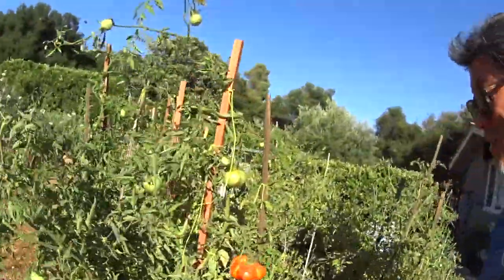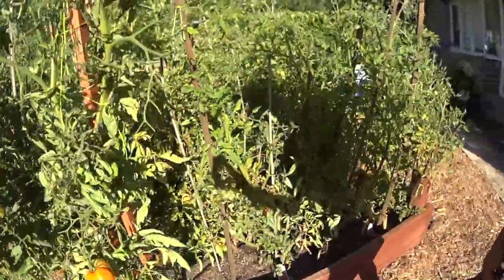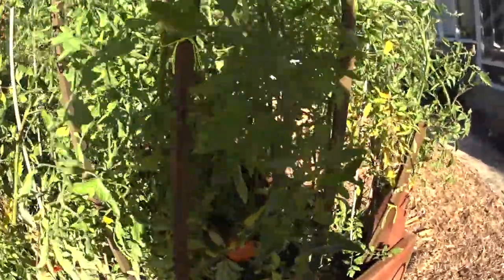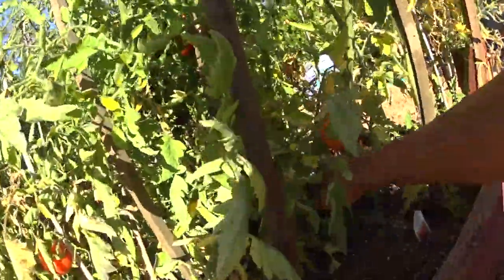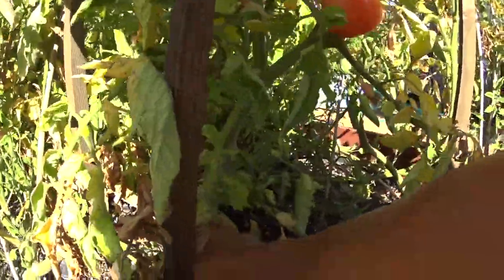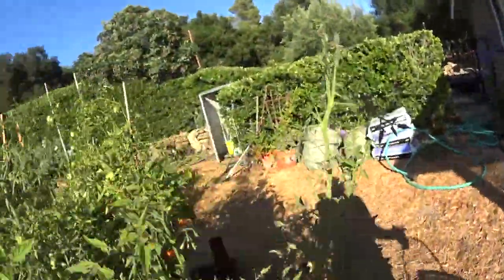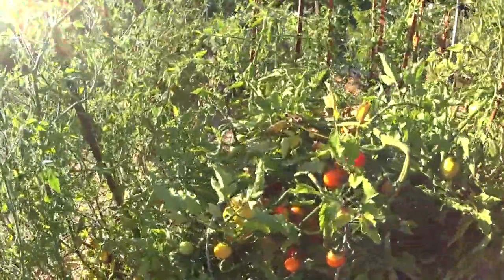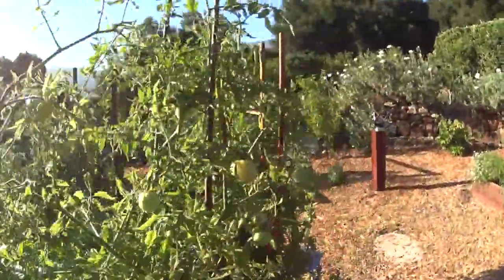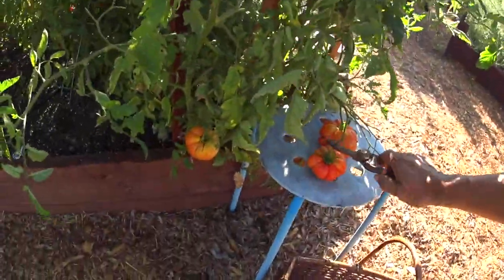I'm going to try to cut this and do the video at the same time. I don't need a lot. I have different types — those are heirloom, these are big boys. They're not quite ready. Never plant cherry tomatoes with your other tomatoes because they're super viney — that's one of the huge problems I have. Those guys got everything tangled. These are some big ones. I'm going to cut them off now. This one's overripe but we'll be fine.